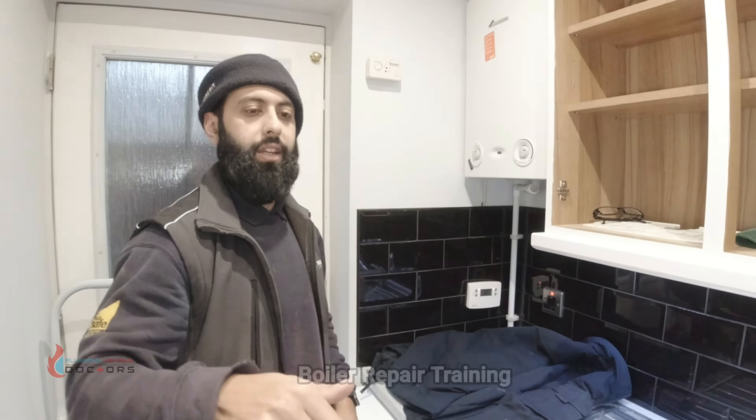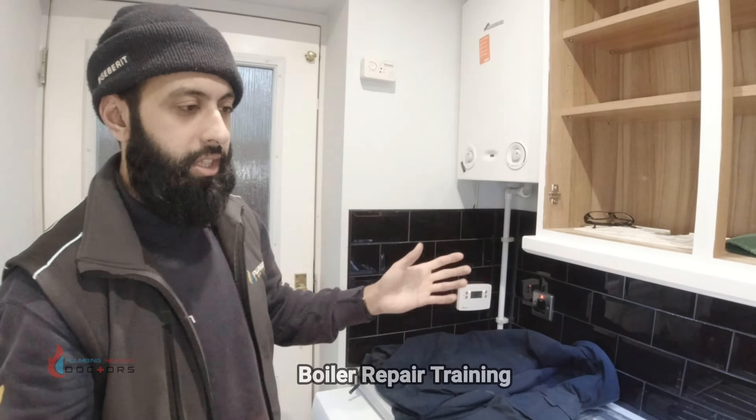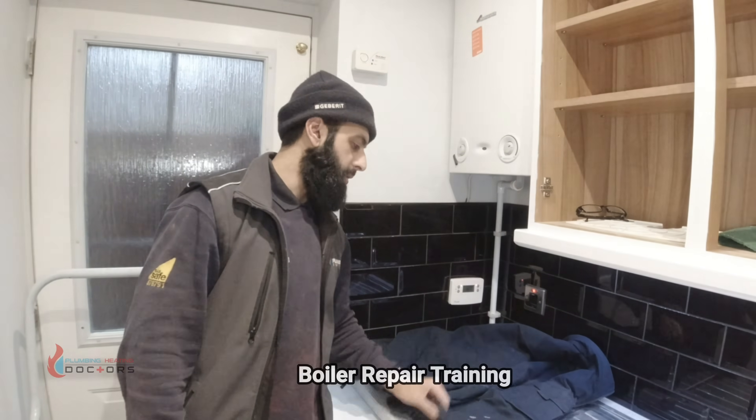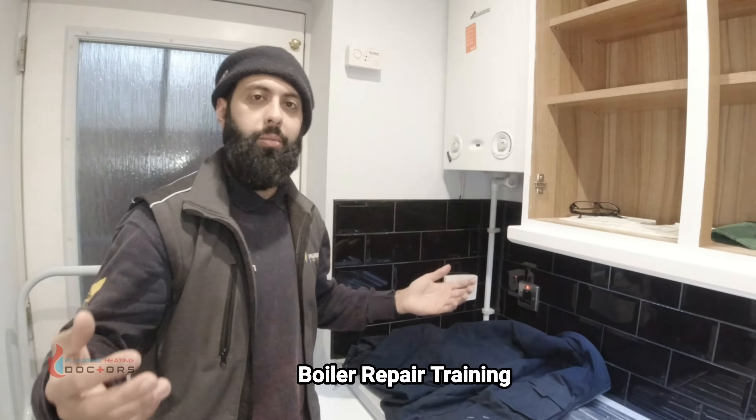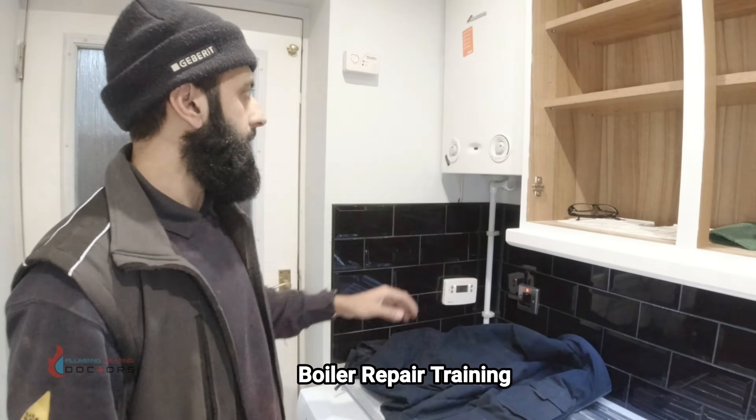Today we've got a boiler repair. I've just literally got here and put my work jacket down — it's eight o'clock in the morning so it is what it is.